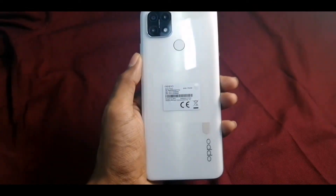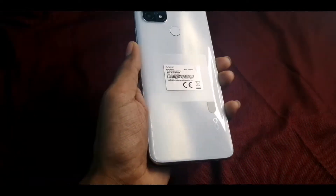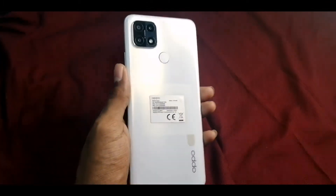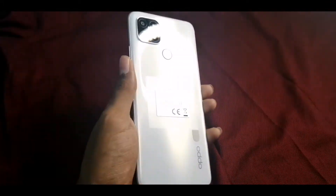How we can do the design — how you can do the fancy look. It's a very fancy look, it's a very good design. It's a very solid design.